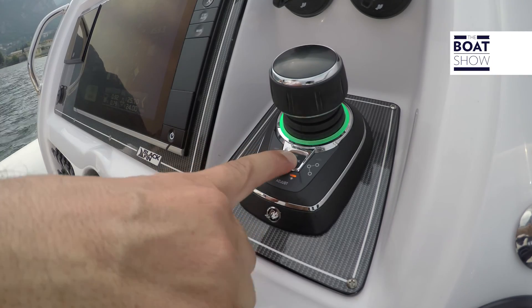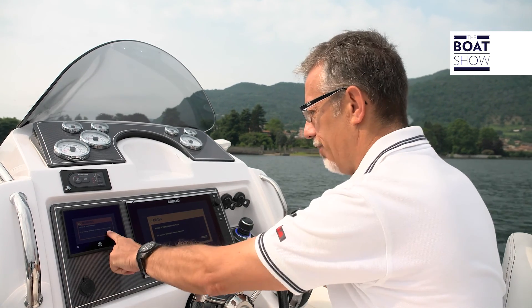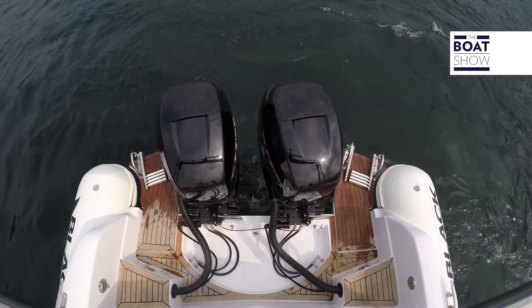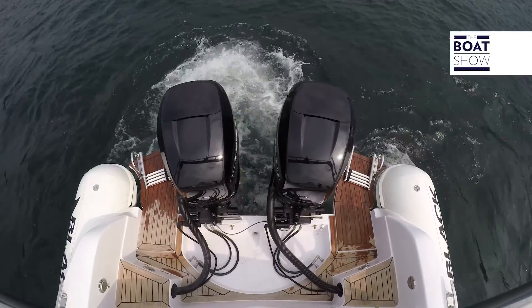And then there is the Skyhook control — really comfortable. Here's a warning signal: risk of being struck by the propeller. Confirmed. It's telling you that right now the stern is keeping the boat at rest in place to counter the wind and current. You don't have to do anything.